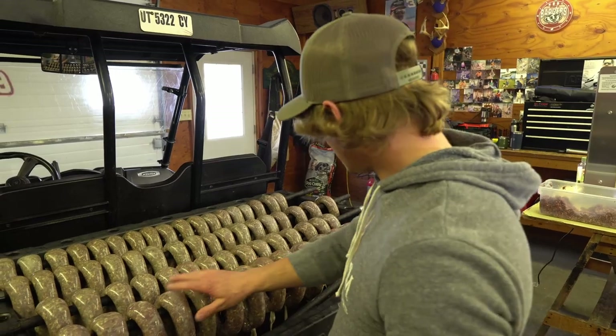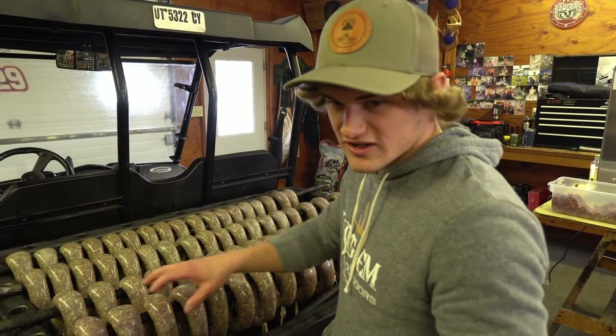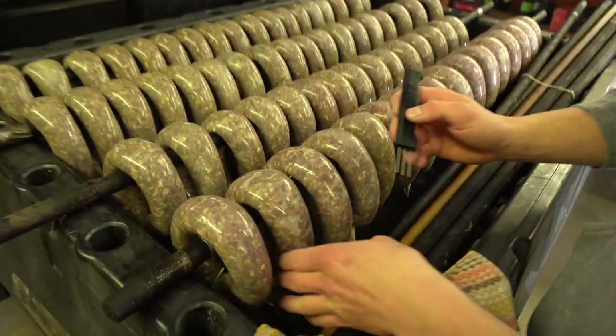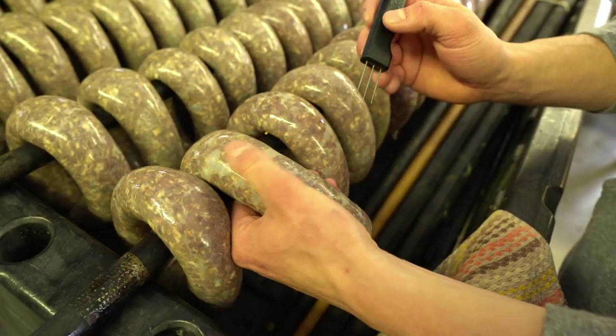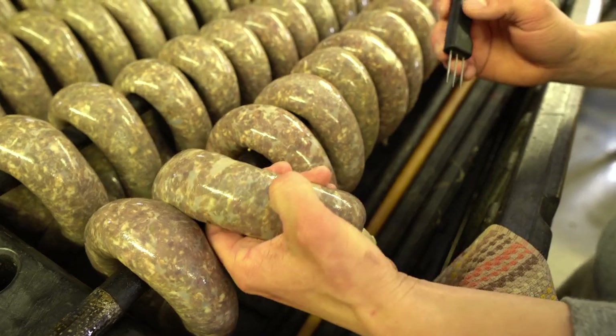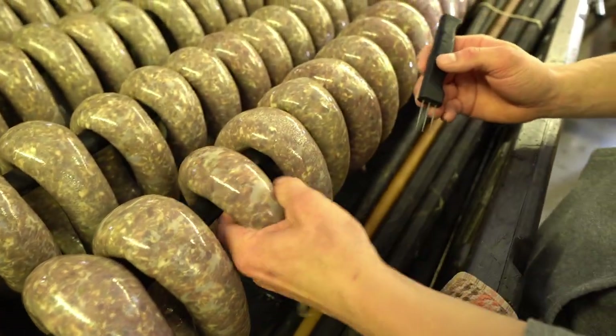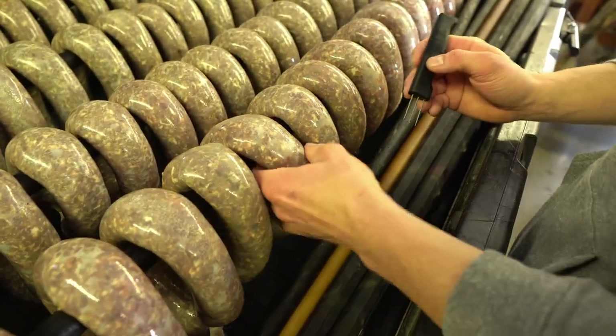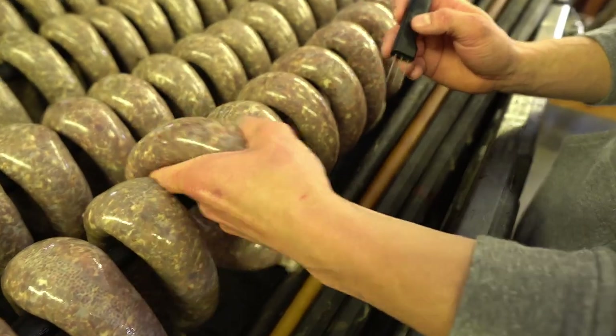Once we got all these on the smoke rings, we're going to take a little pick and poke out any air bubbles. You don't want to poke too many holes because you don't want them to blow out. Just get any air pockets out of there.